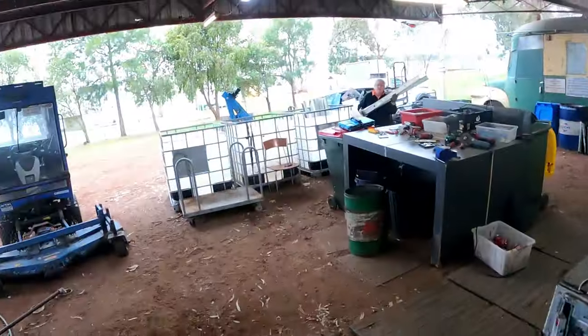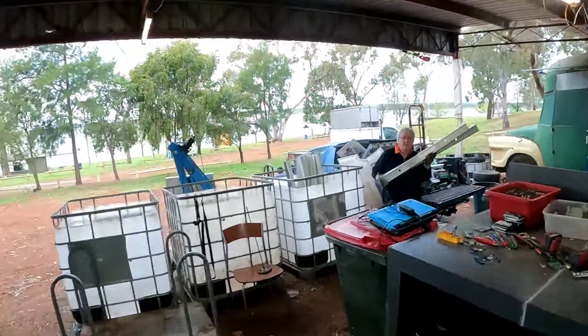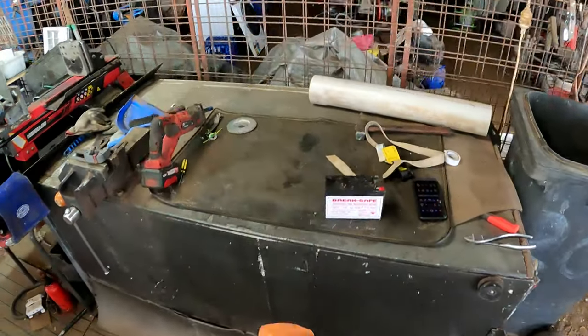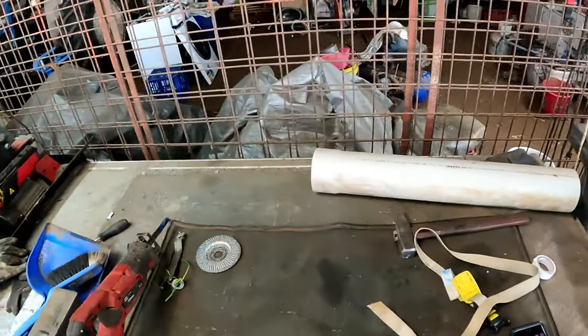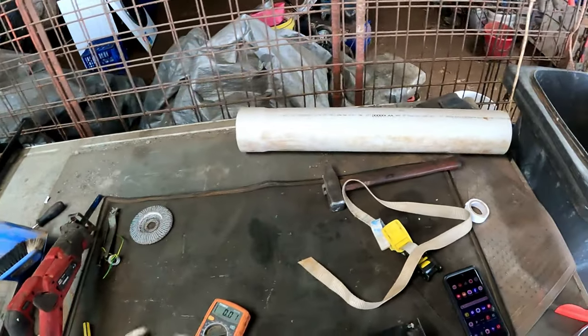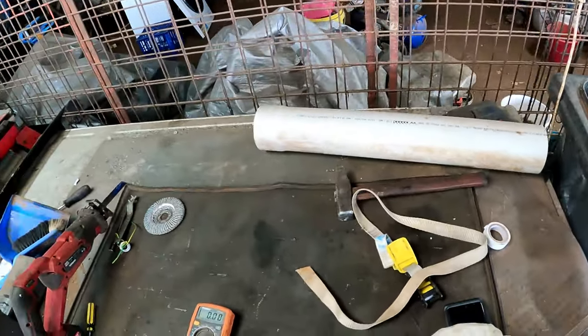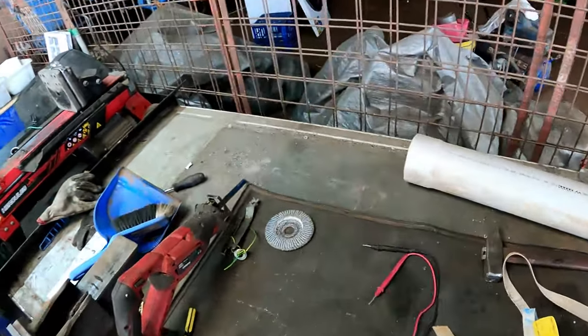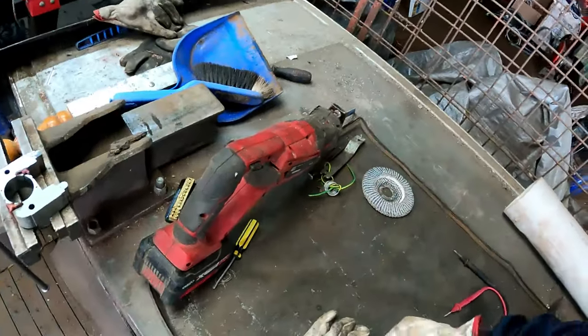We've got to clean up in here yet - we've cleaned up outside. Turn the old meter on, see what we're going to get, put it on the 20 volts - it's only a 12 volt battery. That's 12.98 - bloody hell, that'll go in our pile of keeps!